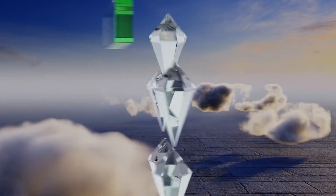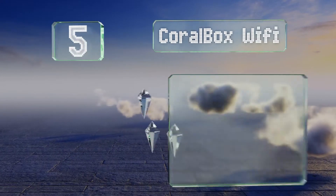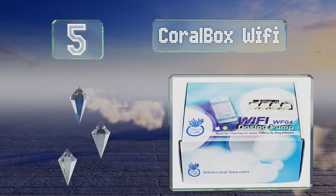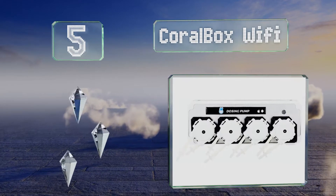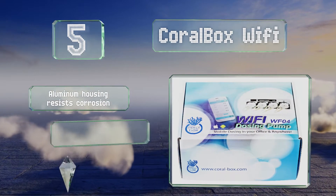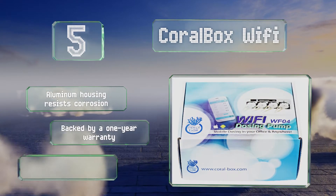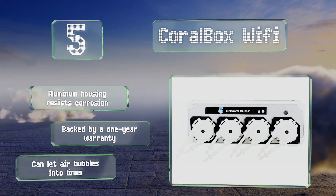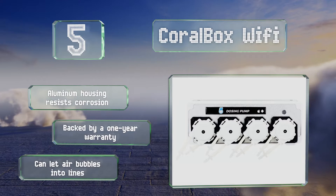At number five, the Coralbox Wi-Fi offers four sturdy pumps and you can set each of their daily liquid volumes and more by use of the convenient mobile interface app. It comes with everything you need for assembly such as tubing, mounting screws and a graduated cylinder for calibration. The aluminum housing resists corrosion and is backed by a one-year warranty, but it can let air bubbles into the lines.